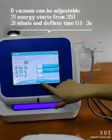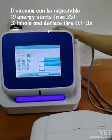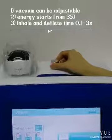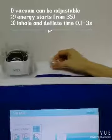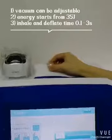Now we start a test of this handle. You can see the vacuum voice — this is the vacuum adjustable voice. You can turn the red light to adjust the vacuum energy.